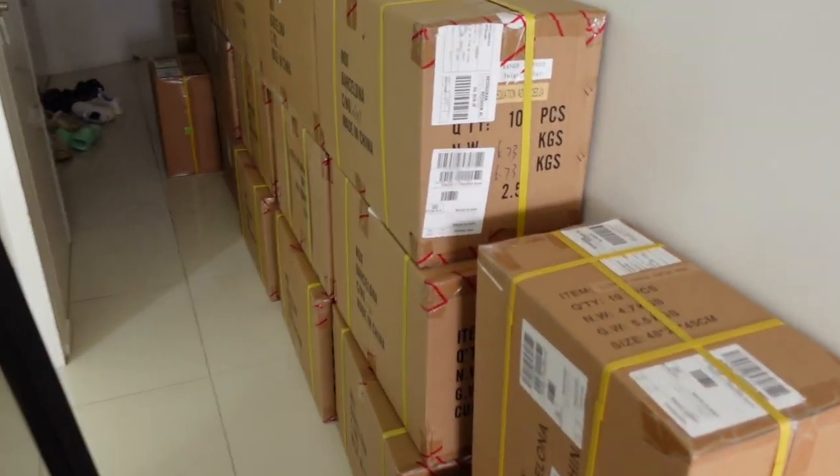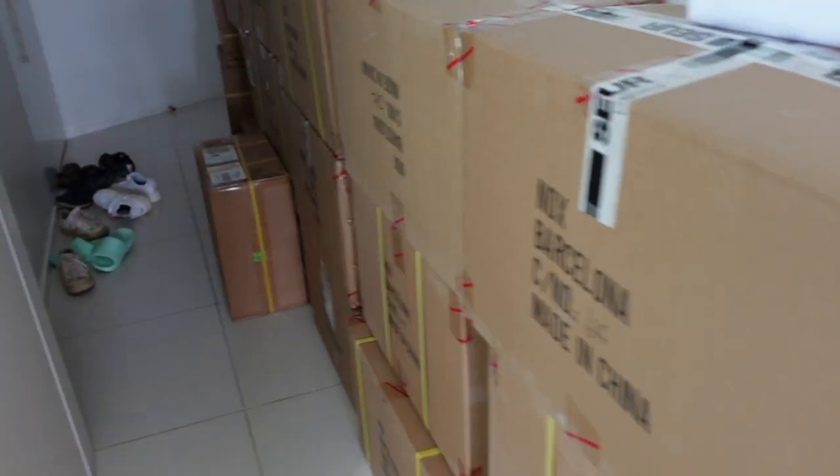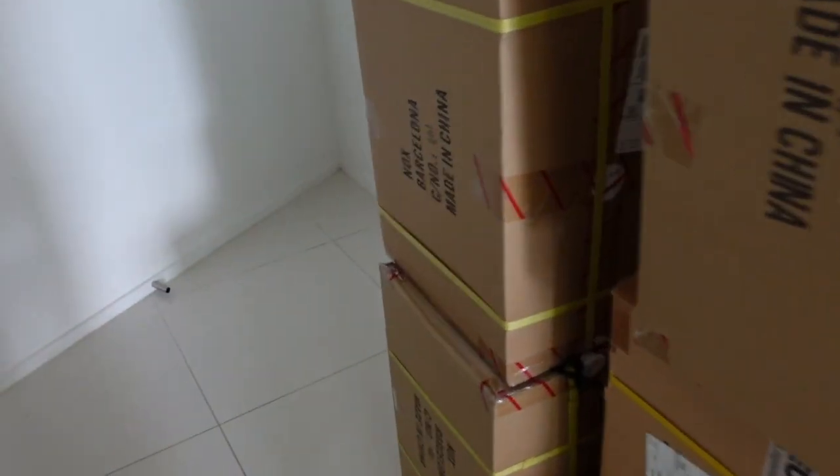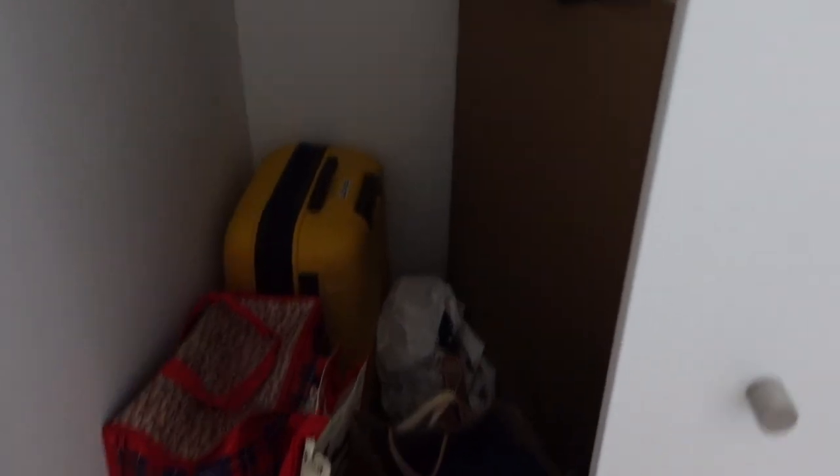Okay, they've arrived! We now have all 23 boxes and we're going to make sure we've got everything, talk you through the products, sell some to our viewers, and get it all out of Sophie's living room.